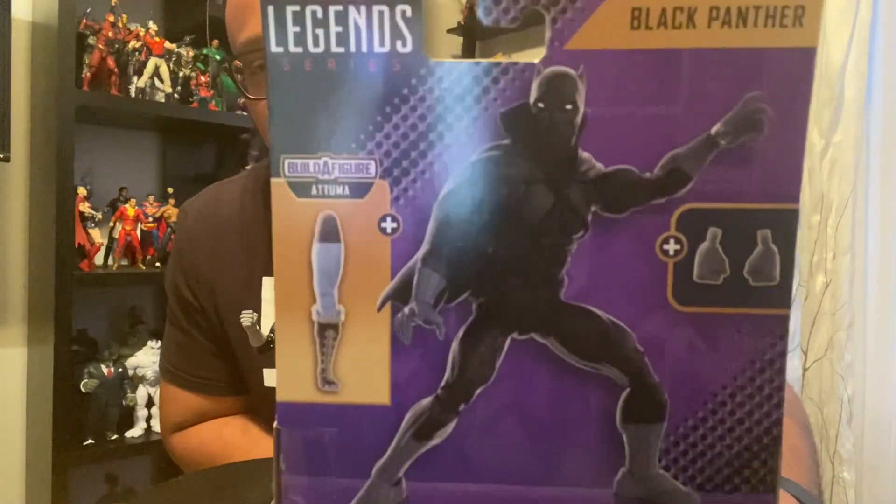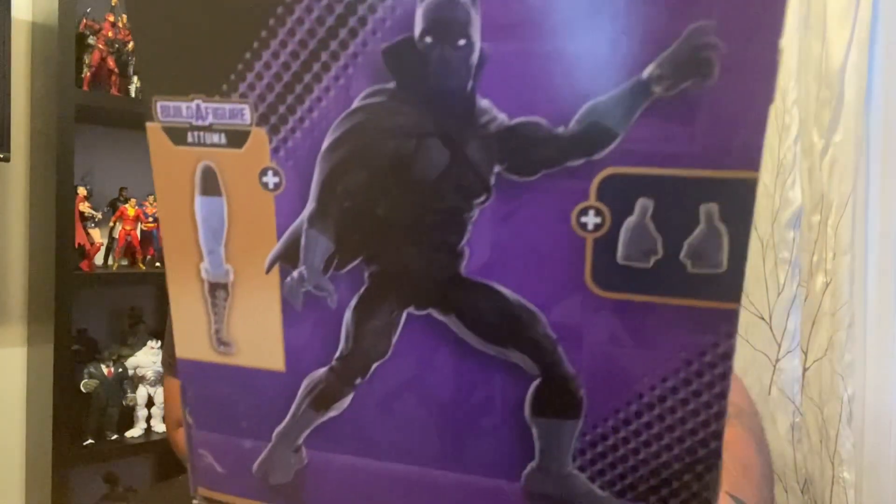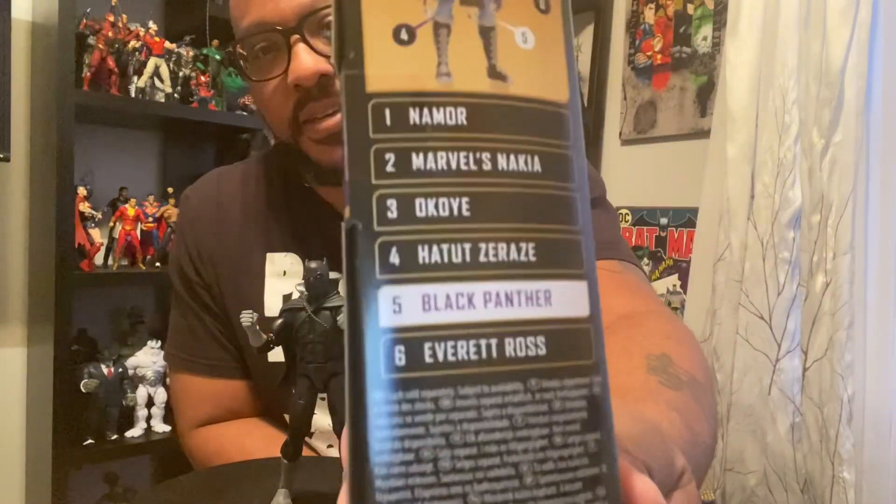There's the back. You got the product shot, you got Atuma's lid — looks like it was the left lid. And you got two fists in there along with the open hands. I already put the fist on here. You got a comic shot on the side, and this figure is very comic book accurate.